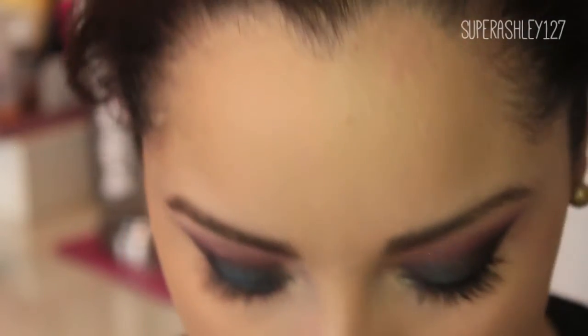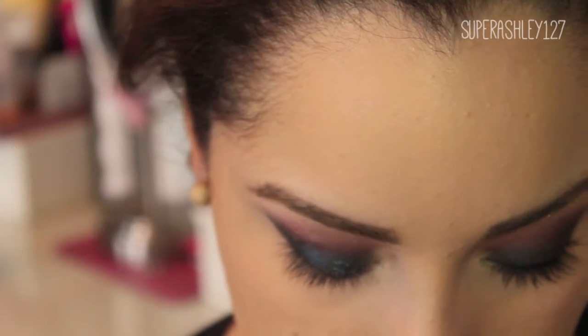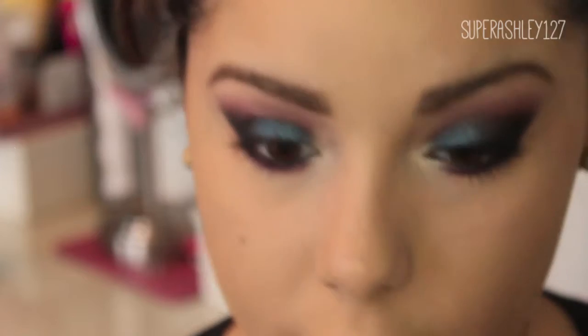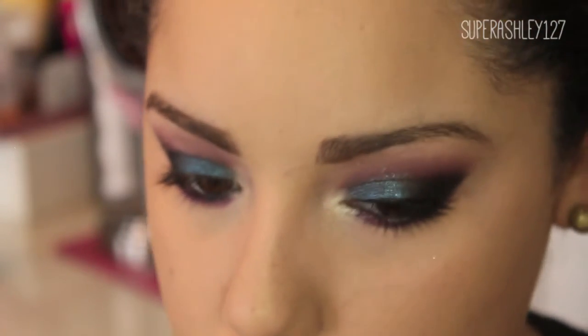Don't worry about how long it takes — just worry about how good it looks. Gel liner does take a little longer than other liners because you have to keep dipping the brush and stuff, but I like it the best so I don't mind taking the extra time.